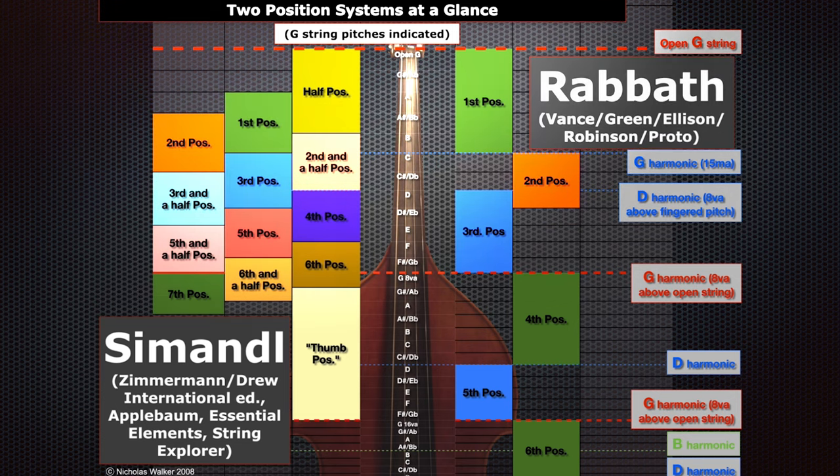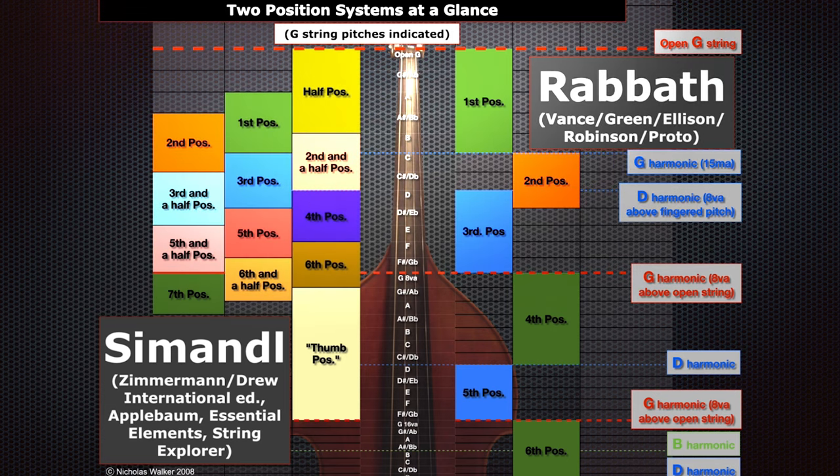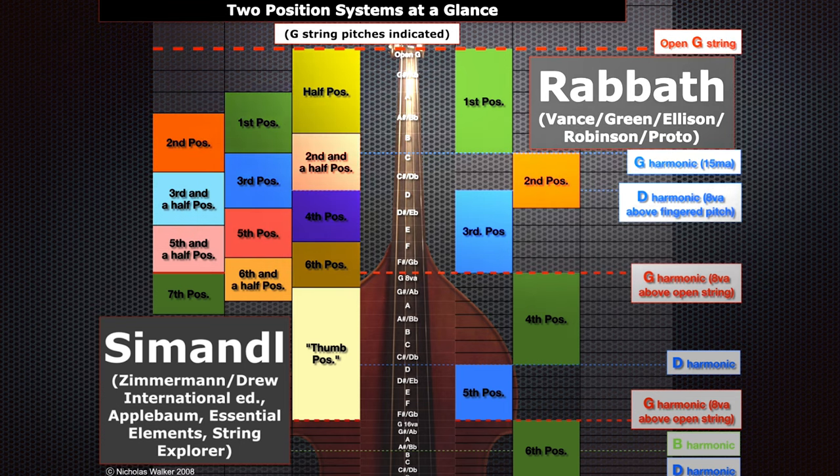They can work well together, and that's the beauty of this diagram — just wrapping your brain around how this works. If I am teaching somebody the bass, I really like using the Rabbath positions because they lend themselves to more diatonic playing, and the fact that harmonics are what they're based around makes it very easy to find the notes. If I'm prepping somebody to play in an orchestra or to get better at reading parts in ensembles, I find the Simandl method to be quite useful because it really gives you the tools you need for the job. That's a look at how to incorporate the Simandl and Rabbath positions. Check out the linked video to learn more — thank you so much for watching, and we'll see you in the next video.